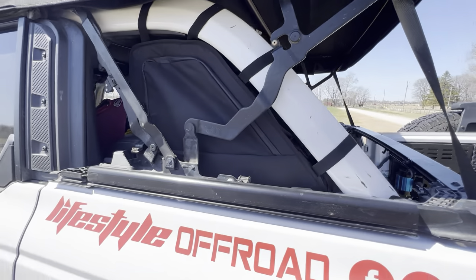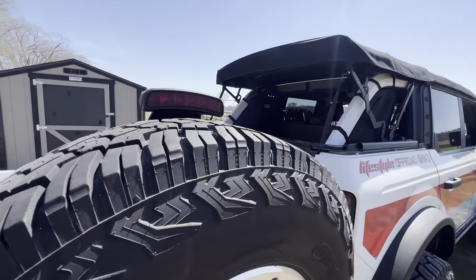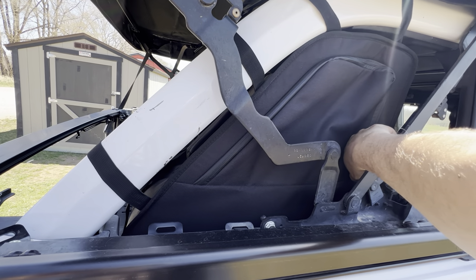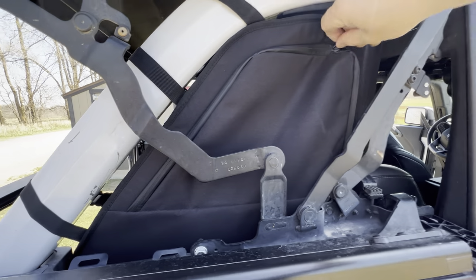So you don't even have to get in the back of the truck. If you can get to the side of the truck, you can get into these things — that is awesome. The only way you can't access the outside is if the top is all the way back, but just get the zipper open there.